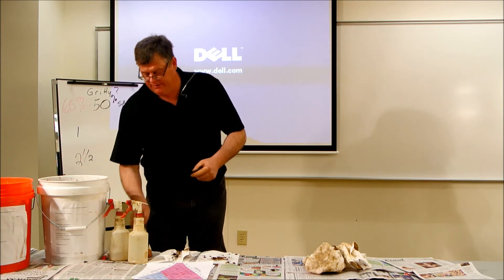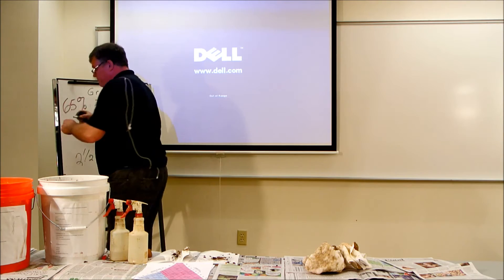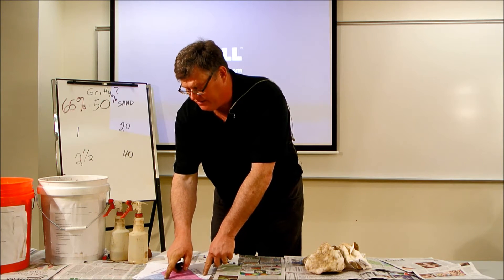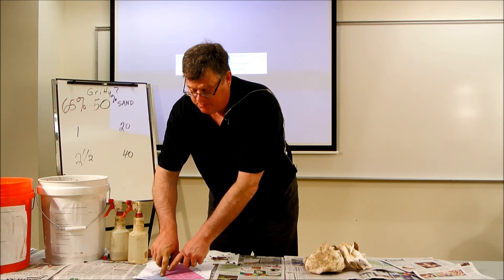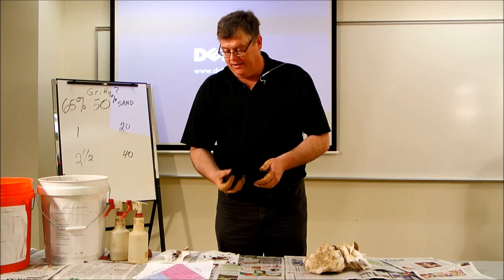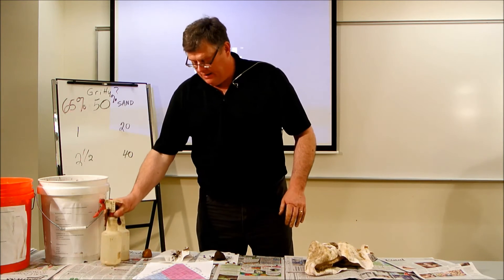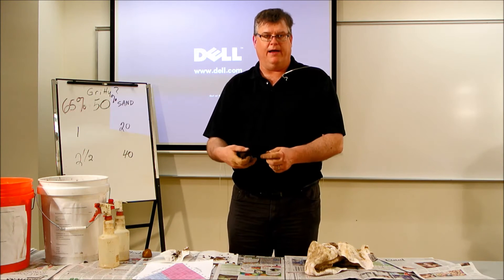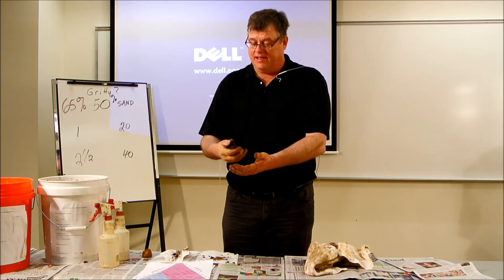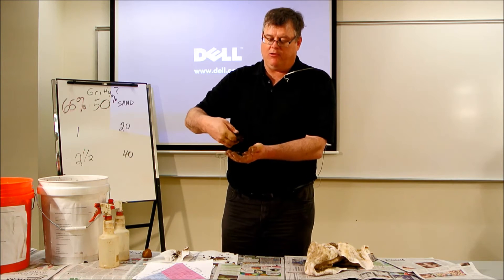The good part about a textural triangle is you only need two of the three numbers to intersect. Somewhere along 65%, once I estimate my clay, I'm going to be able to cross-triangulate and it will intersect on my triangle to give me a texture class. To estimate clay — since we can't feel it — we perform a test called the ribbon test. Soils that have large amounts of clay can make long ribbons; soils with very little clay can hardly form a ribbon.